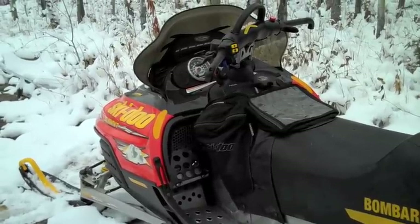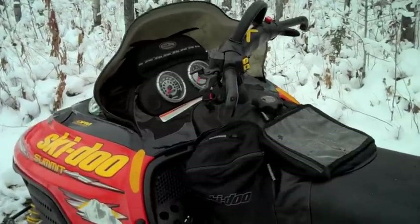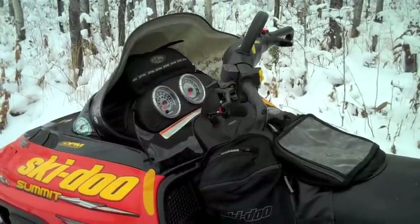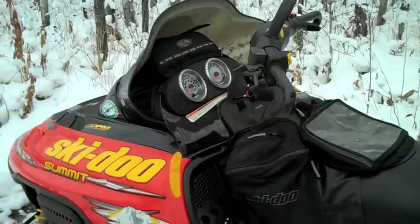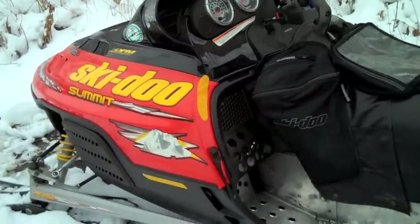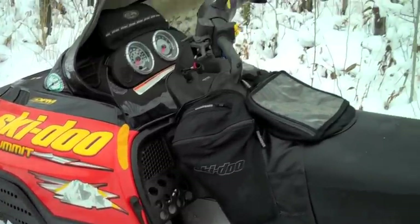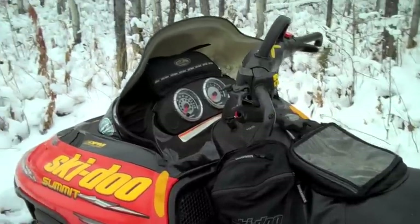I expect this one will be up in the mountains many times as well — up in northern BC. That's where this one's going. However, I'll also use it to work with.